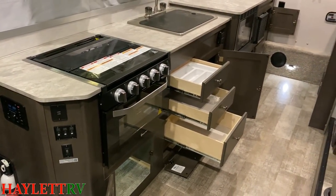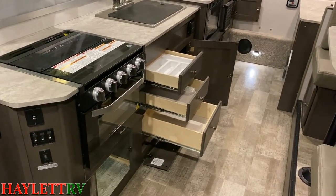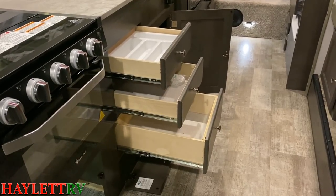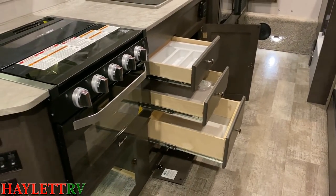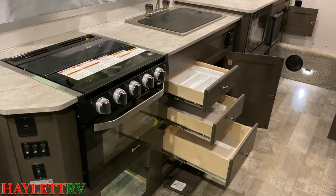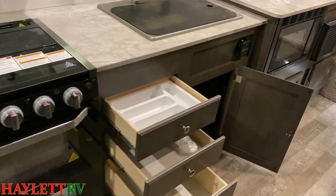Even in just a pop-up camper, they don't skimp on their construction. We are still full plywood box drawer construction — they're not using particle board and sticker wrap on a lesser expensive product. They make sure this is up to their Rockwood standards.